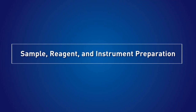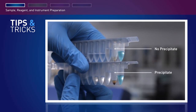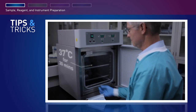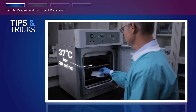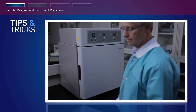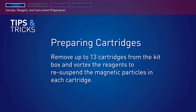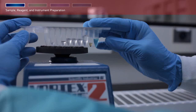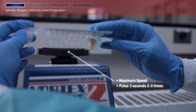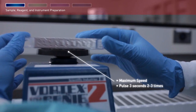Start with sample reagent and instrument preparation. If precipitate forms in compartments one or two, heat the lysis buffer and magnetic particle suspension cartridge in an incubator at 37 degrees for 30 minutes or until the precipitate is no longer visible. Heat only those cartridges that you plan to use that day. Remove up to 13 cartridges from the kit box and vortex the reagents to resuspend the magnetic particles in each cartridge. Hold the cartridge foil side up on a vortexer set to maximum speed, then pulse approximately three seconds, two to three times.